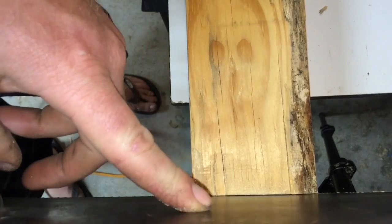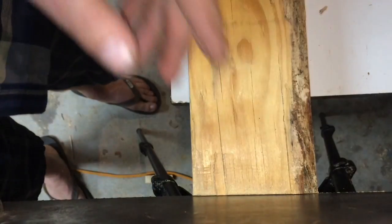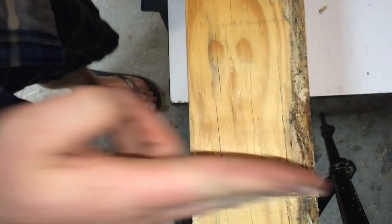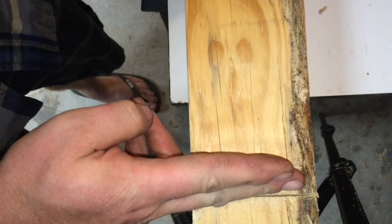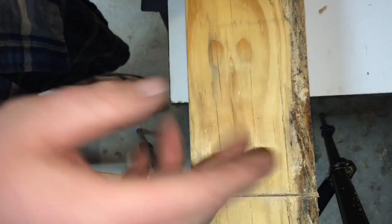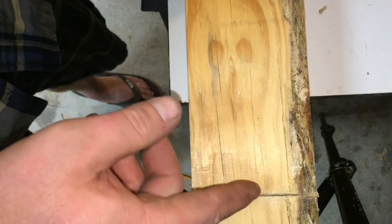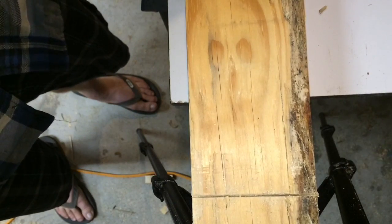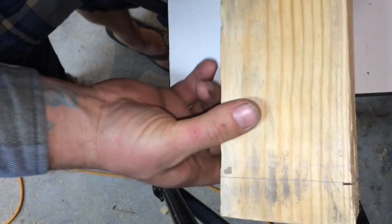Now since my saw blade is straight and my stroke is straight, this kerf is straight lengthwise. Well, we're going to rotate this, and now this little kerf is going to be perfectly straight vertically. So it's going to guide our saw. Rotate the work.